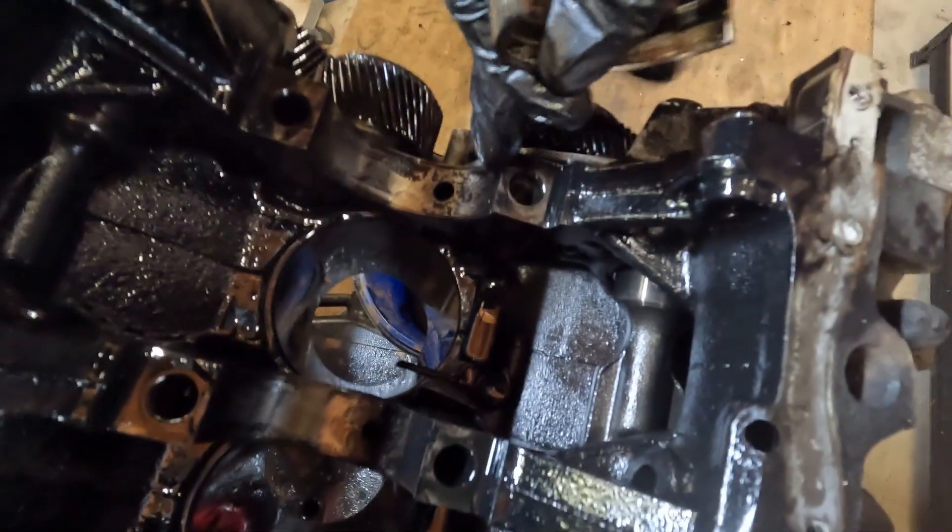So with the big end bearings - they've got a little notch there that lines up with here. All these faces forward on the engine.